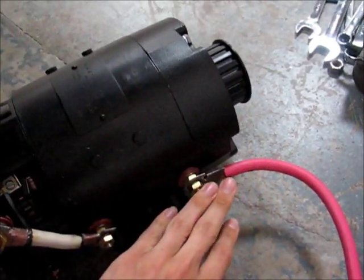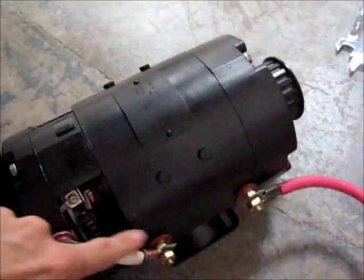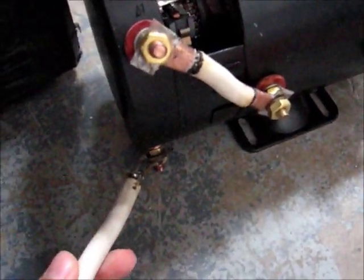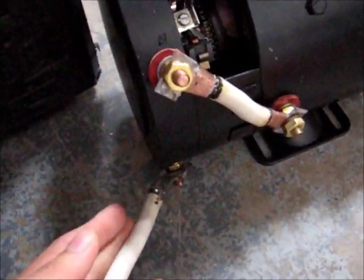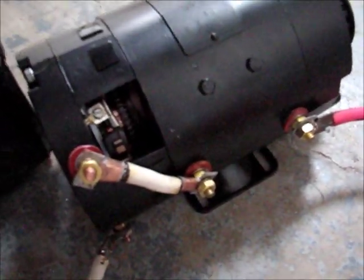Here is the motor plus going through the field windings all the way around the motor. Field output goes to one of the armature windings. The other armature winding goes to motor minus. So when the IGBT pulls this to ground, the current flows straight through the motor from the battery.